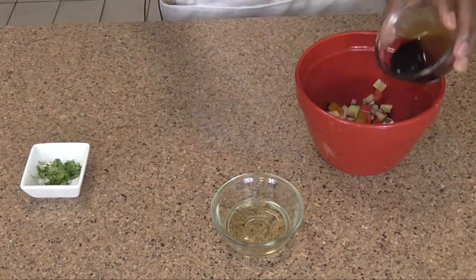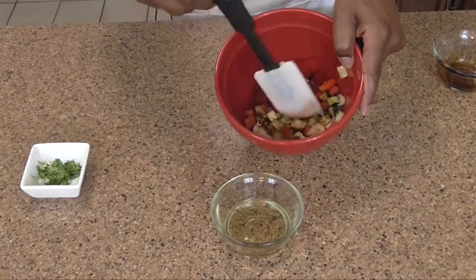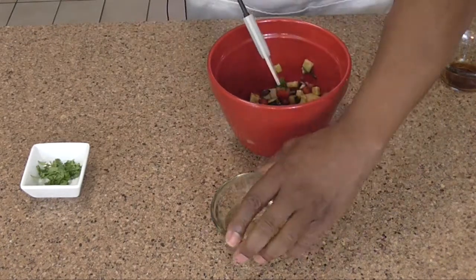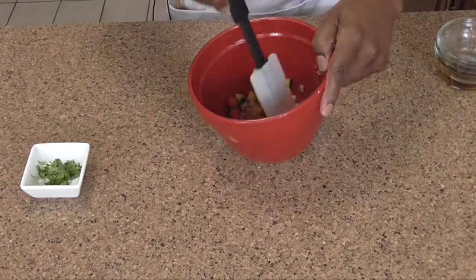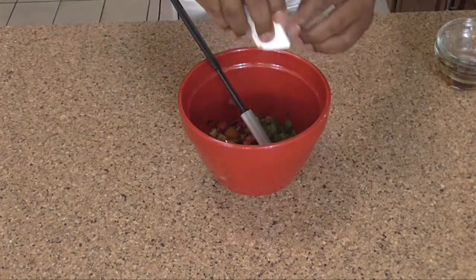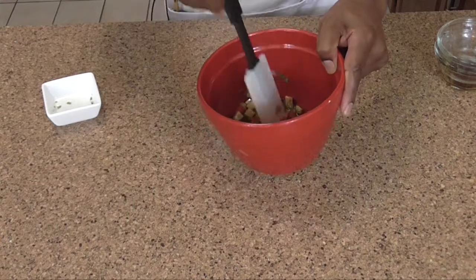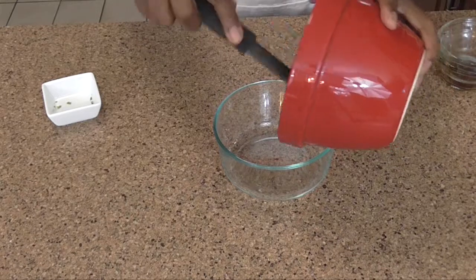and probably the pear as well leach out its fluids. So you want to take your balsamic vinegar. And now you want to take the cilantro — this is going to brighten it up. We want to get this in a non-reactive bowl and get it in the refrigerator to chill.